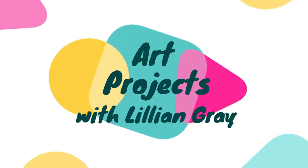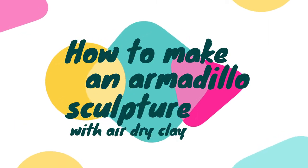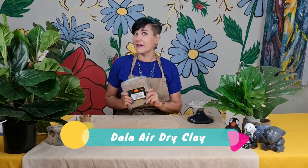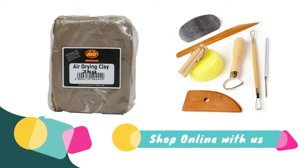Hi, I'm artist Lillian Gray and today I am going to show you how to make the cutest little armadillo out of air dry clay. I am using Dala's air dry clay — I simply love working with this. You can shop it down below, just click on the link in the description. There's also a beautiful clay tool set that's quite affordable and easy to work with.